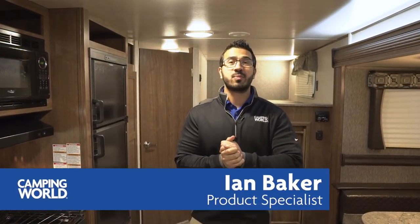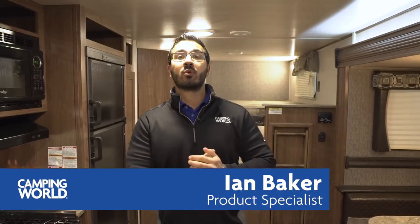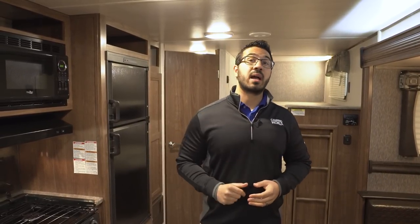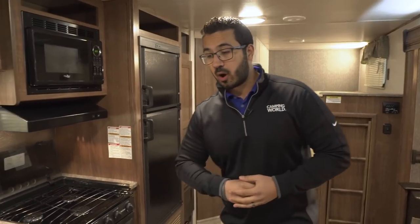Hi folks, I'm Ian Baker, the product specialist with Camping World, and today we're going to go over the 2018 Pioneer BH270. I really like this floor plan — it has a great layout and some excellent amenities. Let's start off right over here on the kitchen.